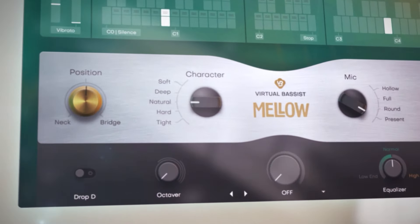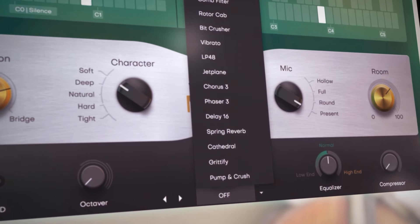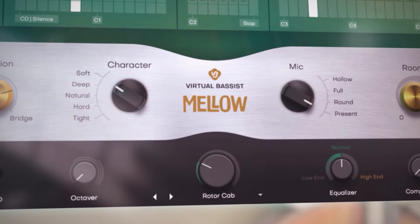Mellow's powerful tone sculpting tools add the final touch to your production. And with the brand new Finisher multi-effect modes, there's virtually no limit for your creativity.